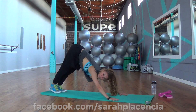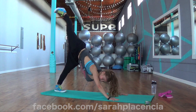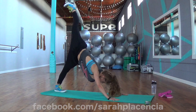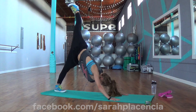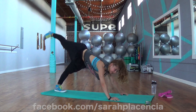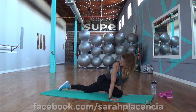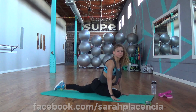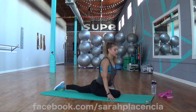Now go ahead and bring those feet together. Take the right heel and lift it up towards the ceiling. And now swing that leg through those hands, right in between. Point that toe behind. We can stay in this stretch or you can take it down.